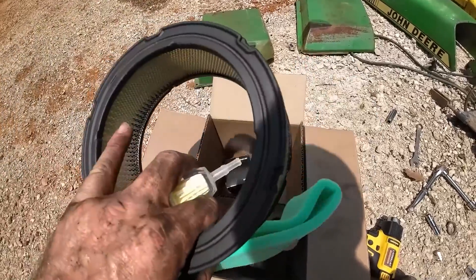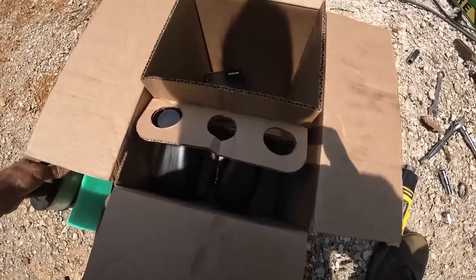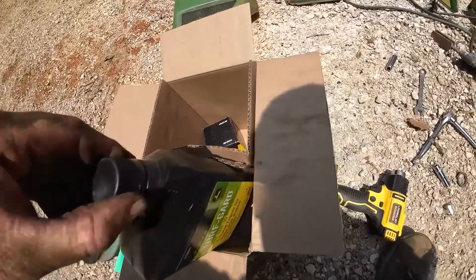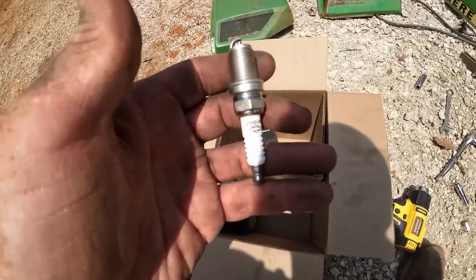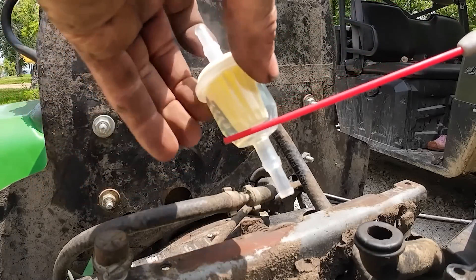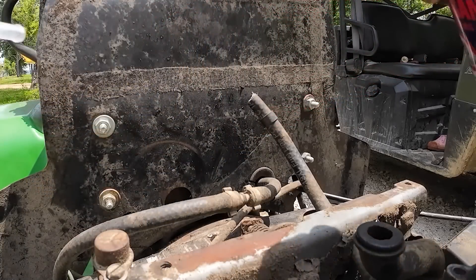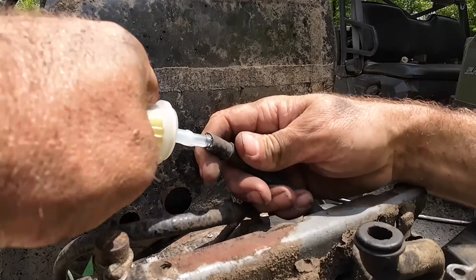I ordered straight from John Deere their little refresh kit which comes with a fuel filter, air filter, and - check this out - oil and oil filter too. I would love to point out the superior packaging for the spark plugs: they just throw them in the box and let them roll around. I'll make sure I get the flow right - it's got an arrow towards the engine. Spray a little lube on her so the filter goes in a little easier.